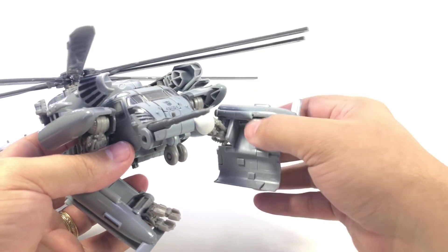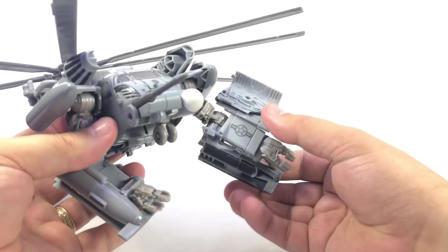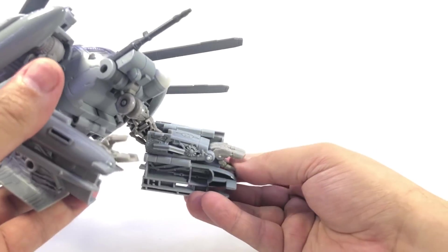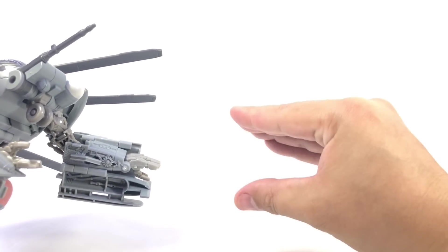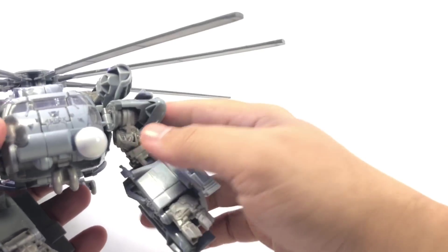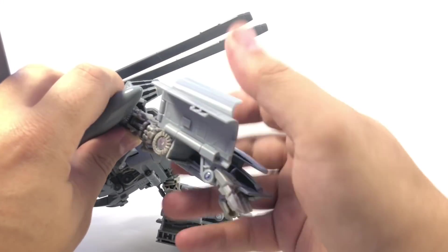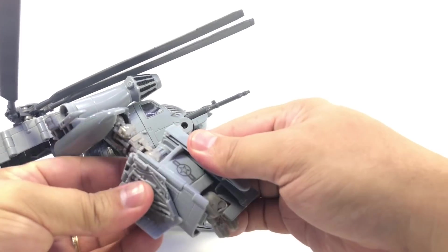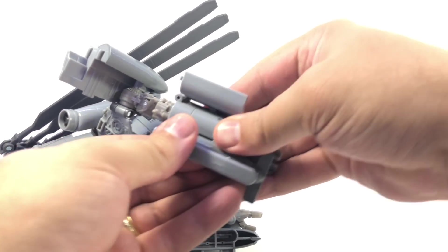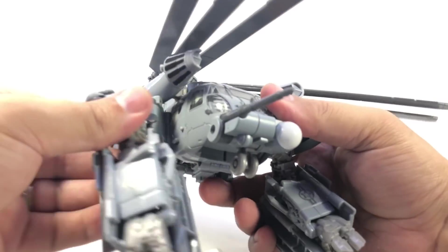Bring his arm around, fold this under, fold that down and around. As you can see, his hands just kind of sit flat in a vertical position to his body — you can't rotate them to be more natural than that. Same over here: take his arm around, then bring the panels around and under to form his arm, and there's a little tab that tabs together underneath.